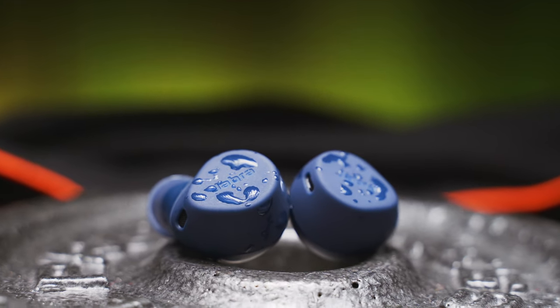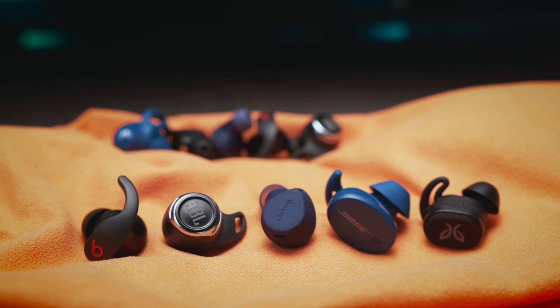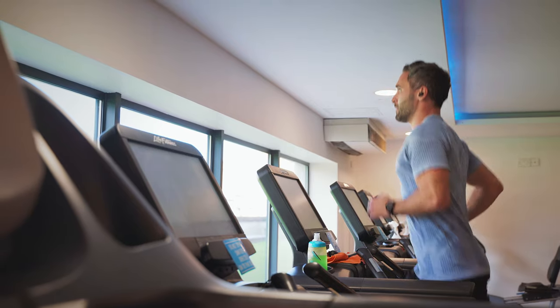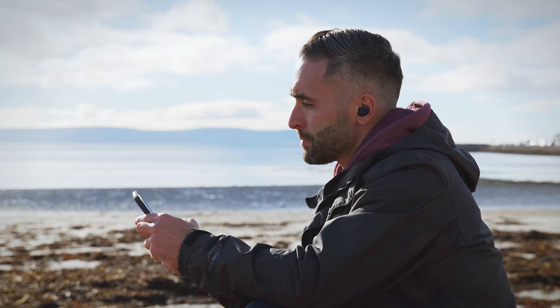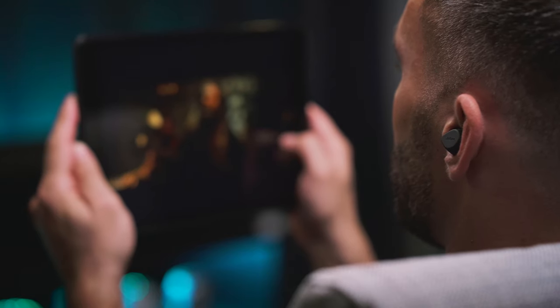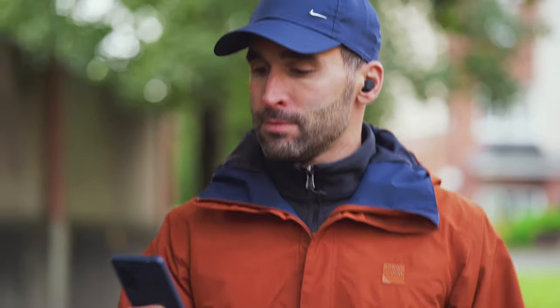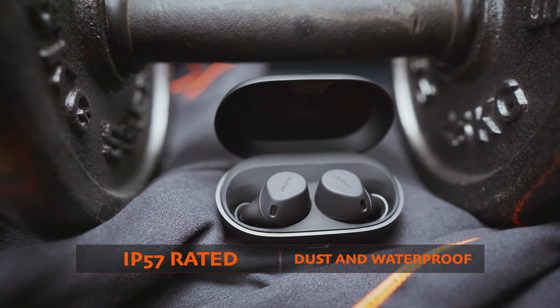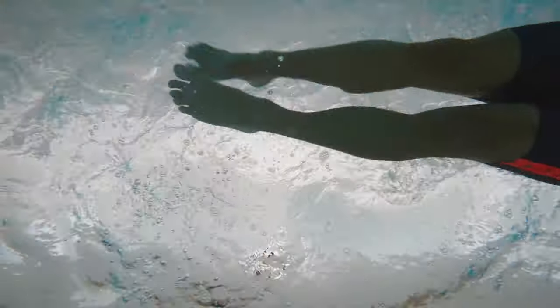Onto the Jabra Elite 7 Active — they have a liquid silicone rubber coating, and even if these buds are the only ones in this test that come without any ear wings or arch support, I would probably call them the most secure in my ears. The Jabra buds are also one of the smallest and lightest of the bunch. They sit deep in my ears giving me not only a secure fit, but an outstanding level of passive noise isolation and a great level of comfort as well. We get an IP57 rating, which makes them not only fully waterproof, but also protected against dust ingress to a certain extent. I have to remind you though that even though some of these earbuds are fully waterproof, neither of them can be used for swimming, as water blocks all radio signals, Bluetooth included.